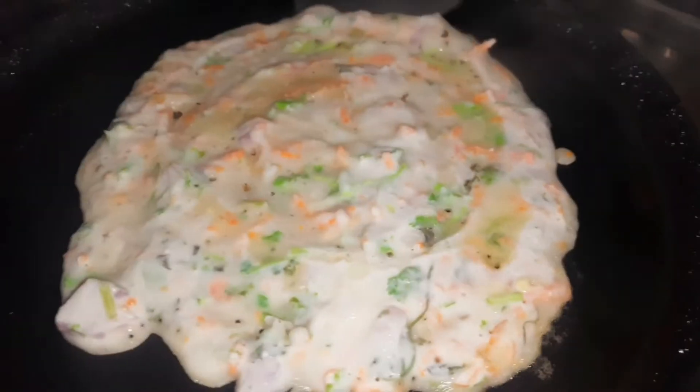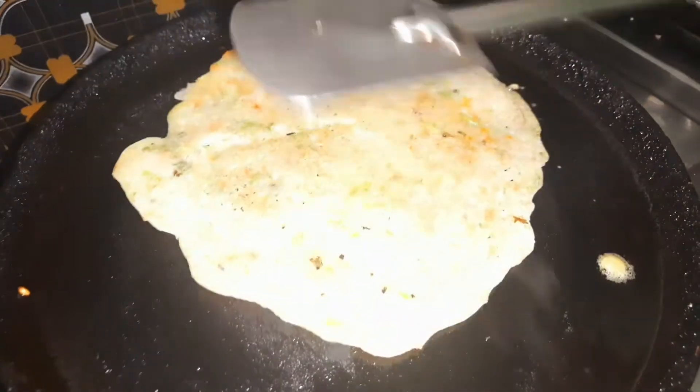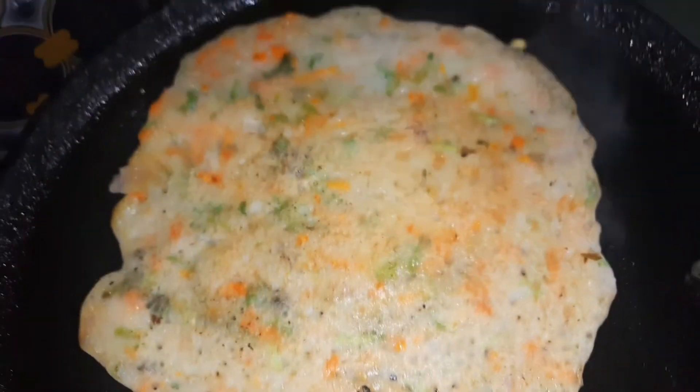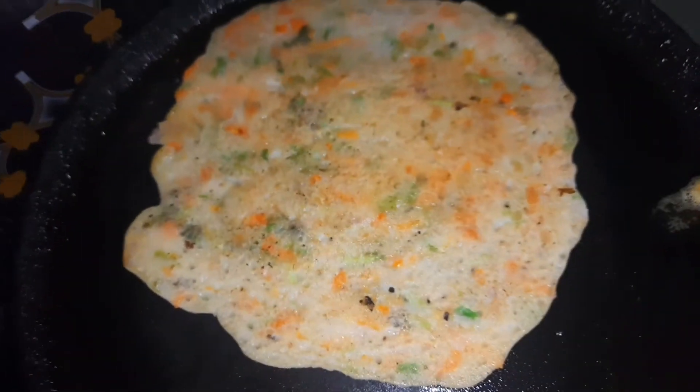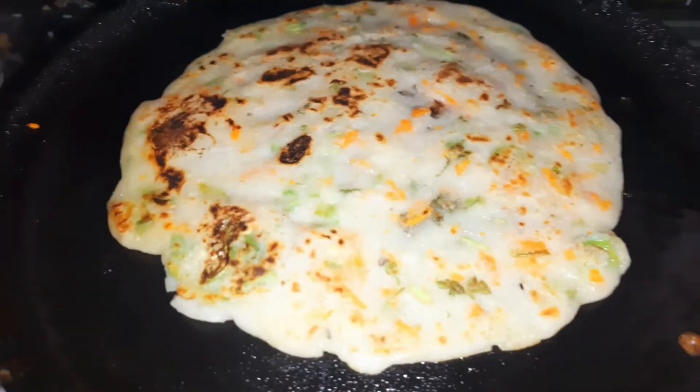Add oil and cook on medium flame. Flip the dough in the pan and make it even. Put the dough in the pan and make it even.